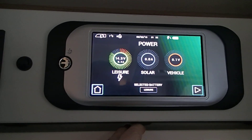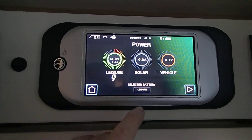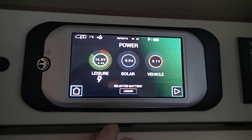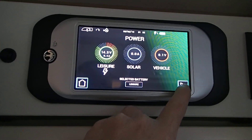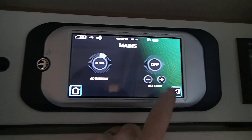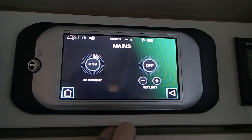We have the power which gives us the status of the leisure battery, status of the solar, and if connected to the front vehicle, status of the vehicle battery. On mains we have the AC current being drawn and we can also set the AC current limit.